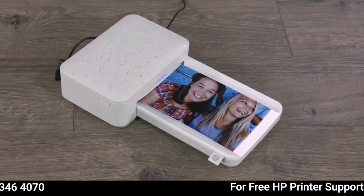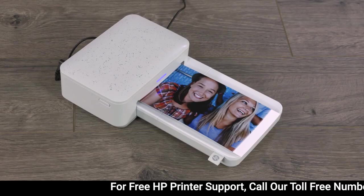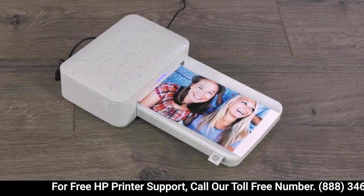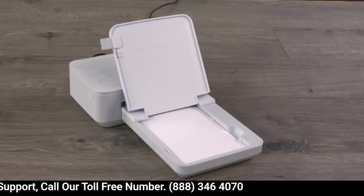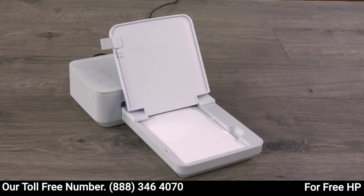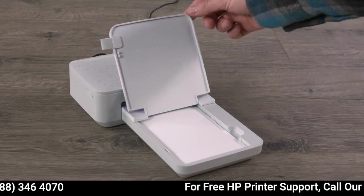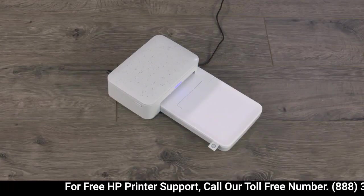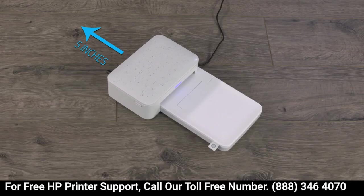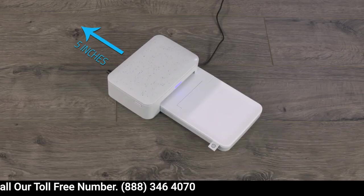To avoid dark printouts, always make sure you have enough light to clearly see the subject of your photo, and capture all images in high resolution for best quality prints. Store your paper and cartridges in a cool, dry place, and keep your paper tray closed so your paper doesn't get dirty. Also, move your Sprocket Studio away from any walls or other obstructions so there is at least 5 inches of space behind it when you're printing.